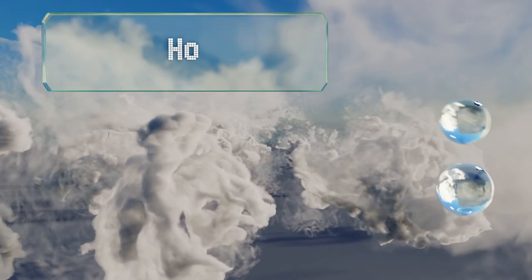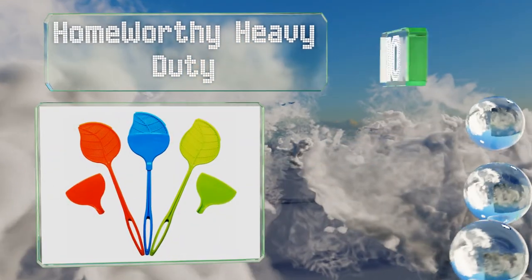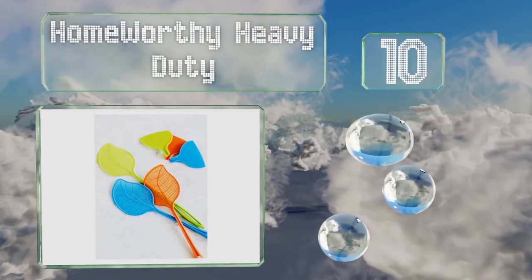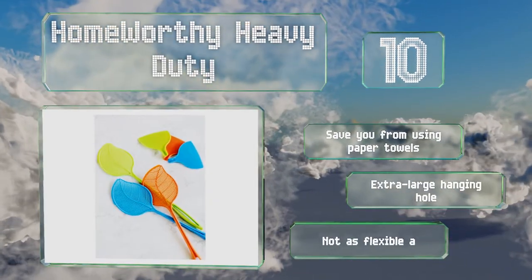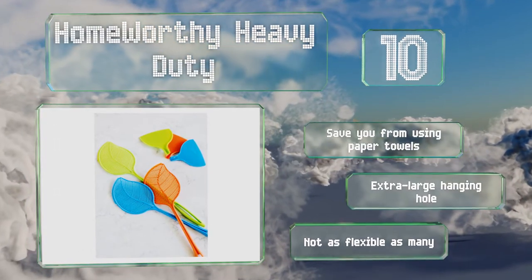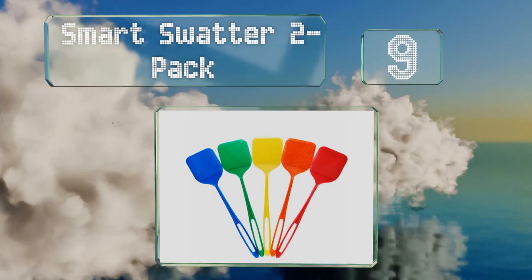Starting off our list at number 10, the Home Worthy Heavy Duty is a three-pack with attractive leaf designs that come in orange, green, and blue. The bristles make it easy to sweep dead critters onto the detachable matching dust bands for quick and simple cleanup. They save you from using paper towels and have an extra large hanging hole, however they're not as flexible as many.